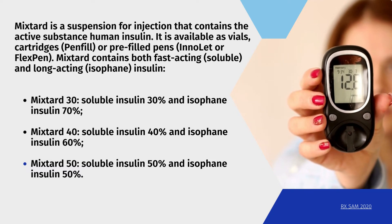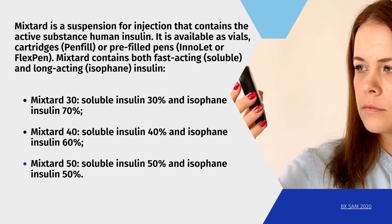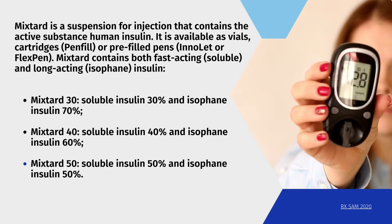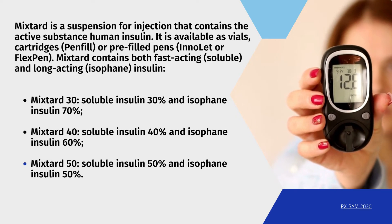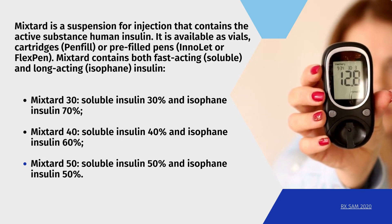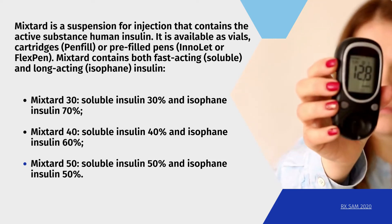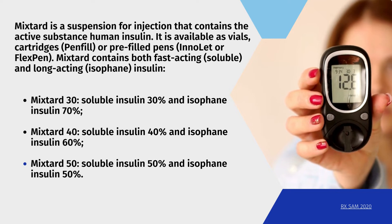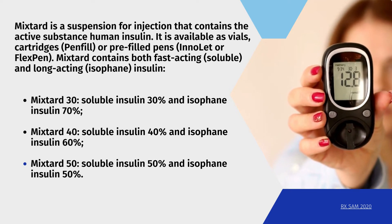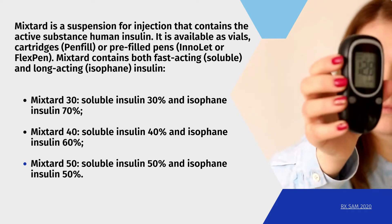Mixtard contains both fast-acting soluble and long-acting isophane insulin. Mixtard 30: soluble insulin 30% and isophane insulin 70%. Mixtard 40: soluble insulin 40% and isophane insulin 60%. Mixtard 50: soluble insulin 50% and isophane insulin 50%.